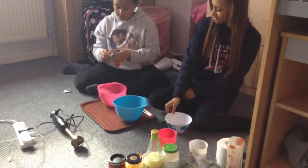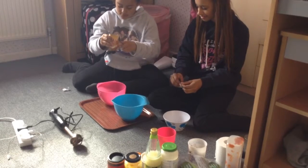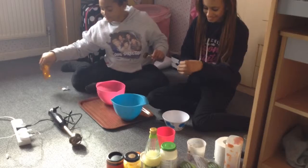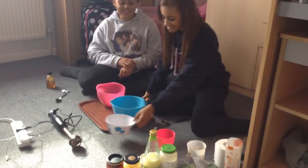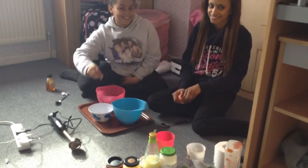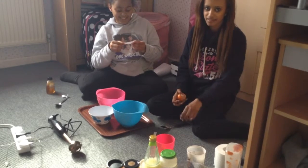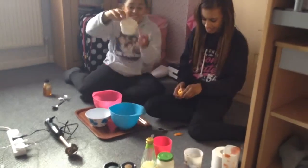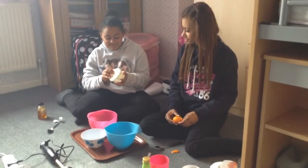I'll just put a spoon of this in. Orange! Oh really? But that means we're using up all the good ingredients. Garlic dip! Oh really, I've got garlic dip - okay, put a bit of that in.